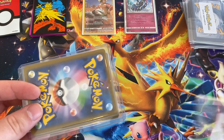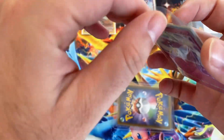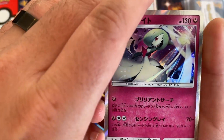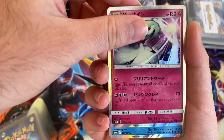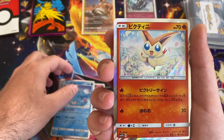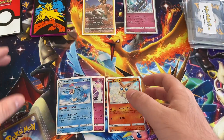Where did I put Lutra — there it is. So what do we got in here? We got a Feraligatr, that's really cool looking. And a Victini. Apologize guys, you can probably hear that — it is super windy here.